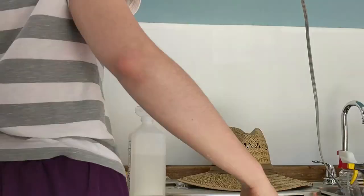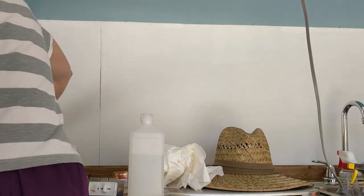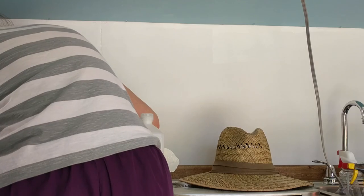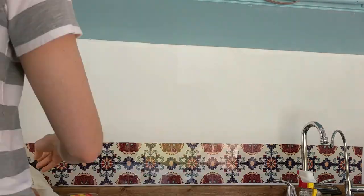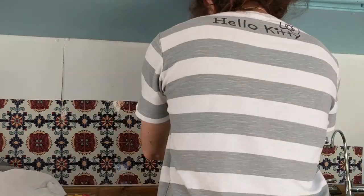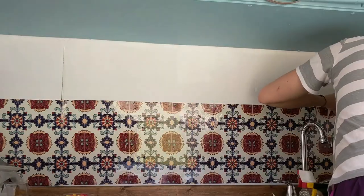We went back and forth on deciding between tile backsplash or vinyl stickers. While I love the look of tile backsplash, I was kind of overwhelmed by the work involved — cutting the tile, grouting it — it just seemed like way more work than adding vinyl stickers. The stickers look great too and no one even knows that they're stickers. We went with vinyl stickers — they're lighter weight and they look great. We purchased them on Etsy and they were about $80 for all of them. Cost-wise, vinyl stickers were definitely cheaper than going the tile route with renting a tile cutter, etc. I would definitely recommend looking for vinyl stickers for your backsplash instead of doing tile.